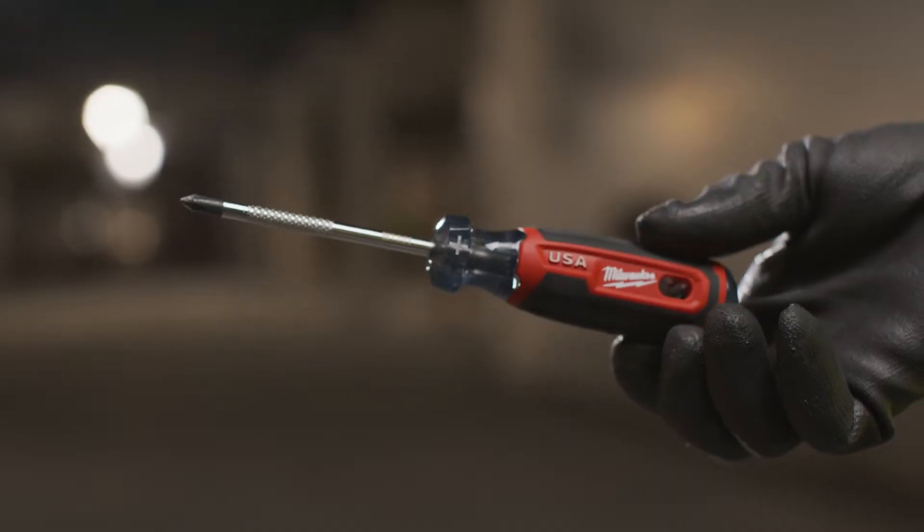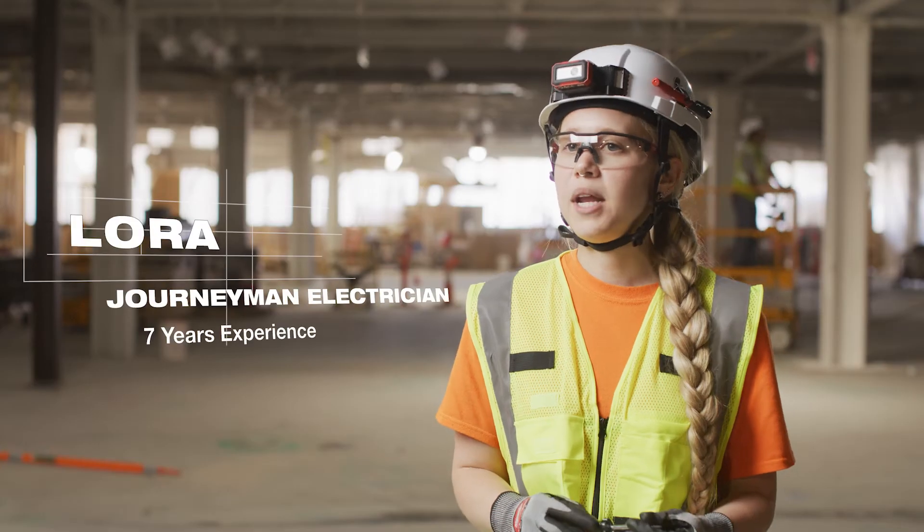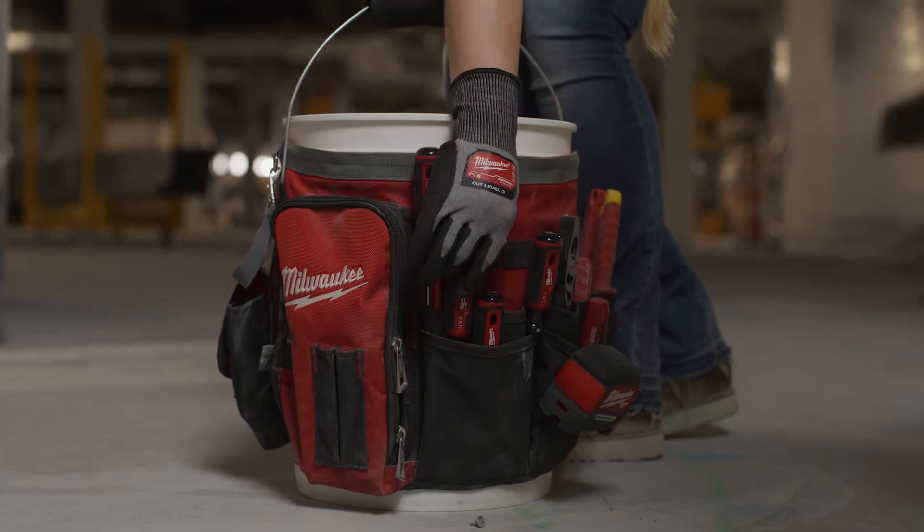The knurling comes in handy when I'm doing really fine work. If I'm terminating a panel, it comes in handy when I need that precision.